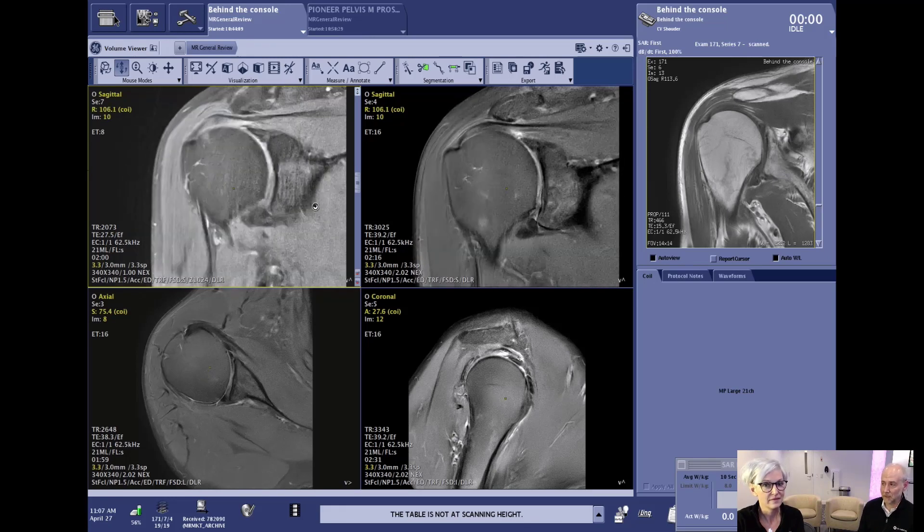A lot of times you also have physiologic motion — just regular breathing. Some patients have big chests and their shoulder moves when they breathe, so propeller will help eliminate that repeated scan. For shoulder, I would highly recommend switching the sequences to propeller to avoid repeat scans.